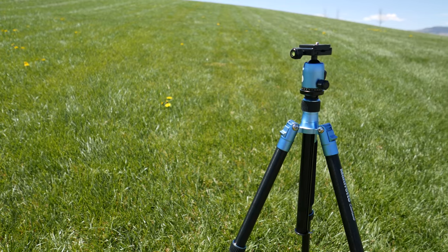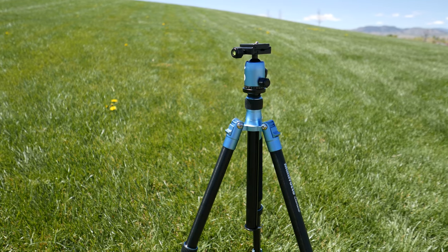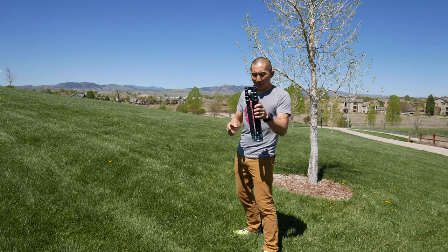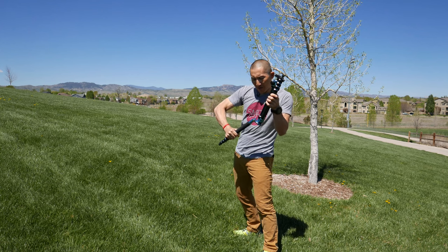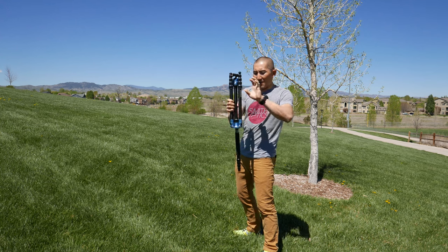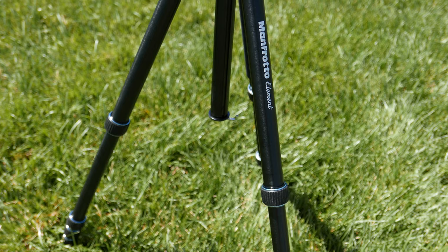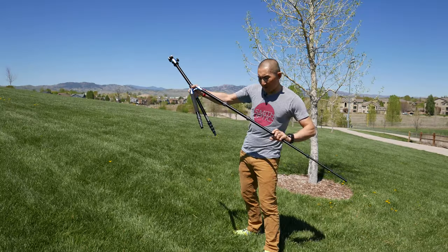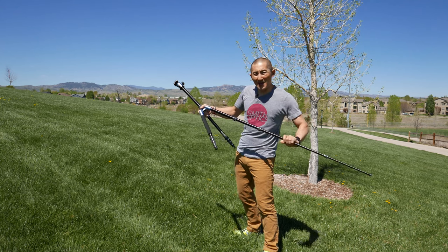The first thing I noticed when I pulled this out of the bag is that the build quality is rock solid — I wouldn't expect any less from Manfrotto. Setting it up is super easy. Each of the independently articulating legs has a nice spring-loaded latch on the top that lets you know it's in place. This tripod uses twist lock legs rather than levers. I've been using levers for years, but everybody does have their opinion on those.